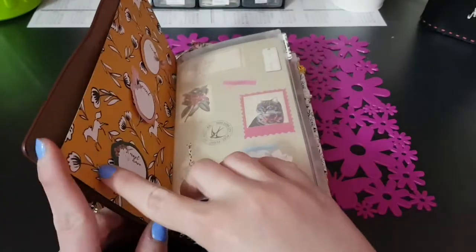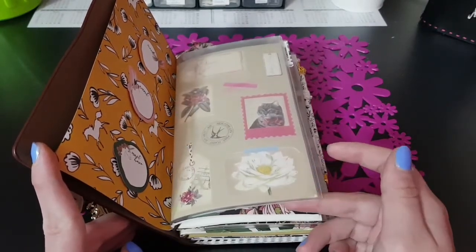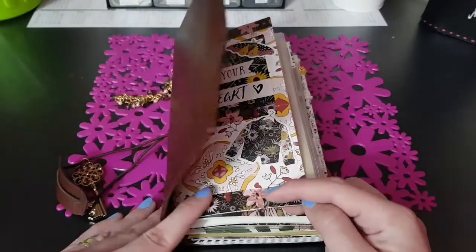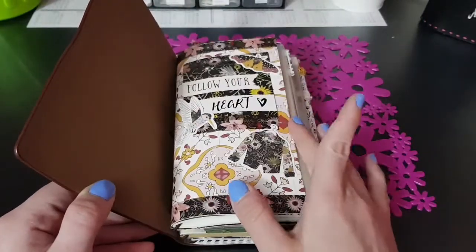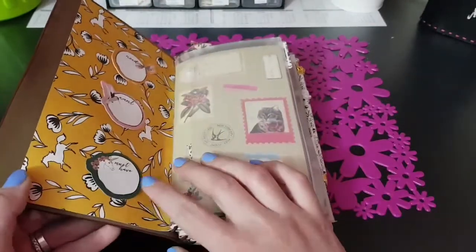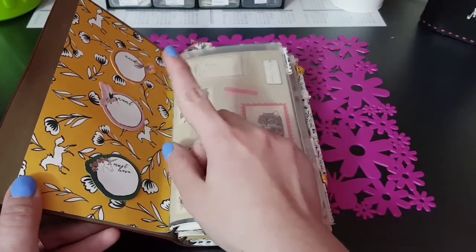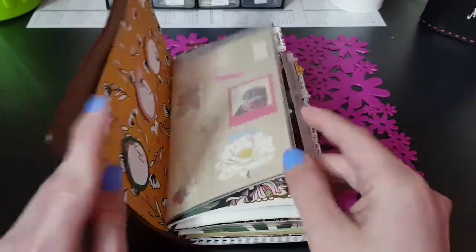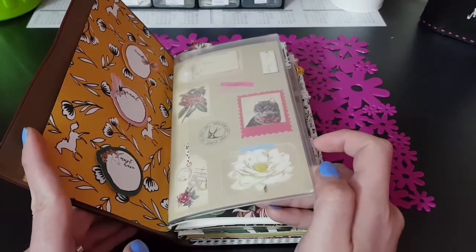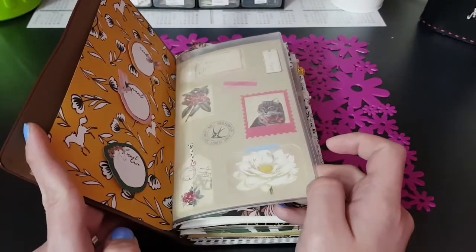Ho fatto questa card come pagina iniziale, perché avevo questo di qua che è un porta sticker e porta documenti, ma non mi piaceva che all'apertura si vedesse soltanto quello. Quindi ho creato questa qui con una delle carte, ho messo del washi tape, tutto inerente al kit, ho messo una card e degli abbellimenti vari.